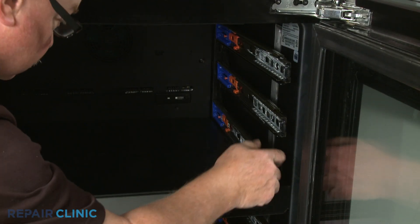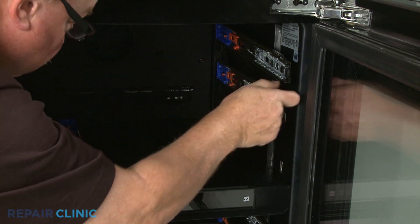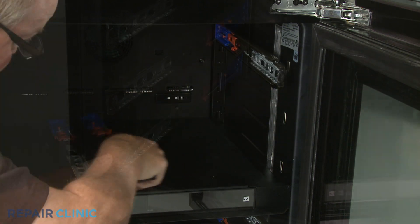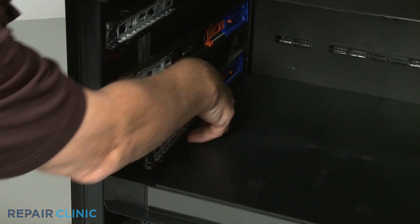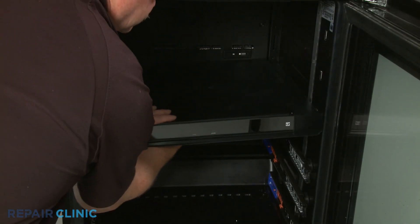You will need to detach three or more of the rack's side rails to remove the control panel assembly. With the side rails removed, lift the assembly out.